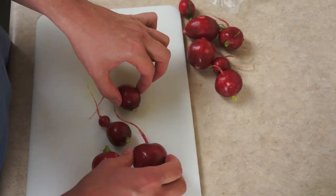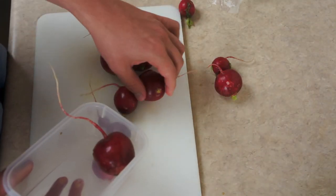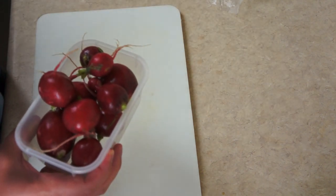I love radishes, especially on a salad. So I'm going to put these in this container and give them a quick rinse in the sink, which I won't be able to show you on the video but you can hear it in the audio. Just to get the dirt off and any kind of bacteria that may be clinging to them from shipment or something.